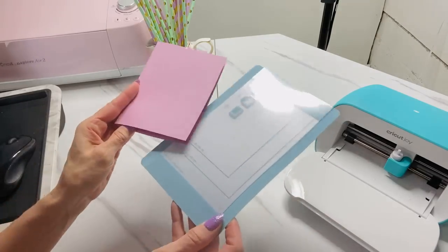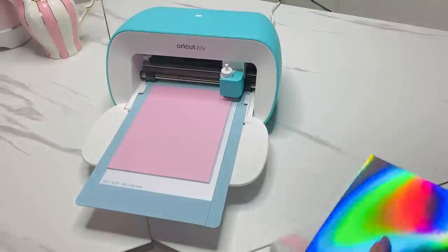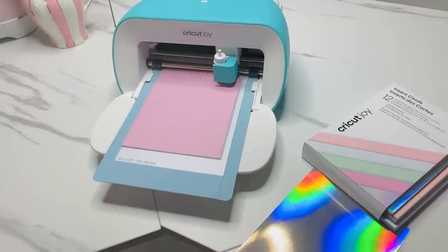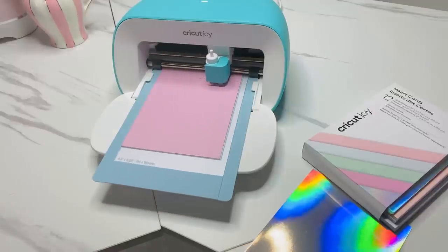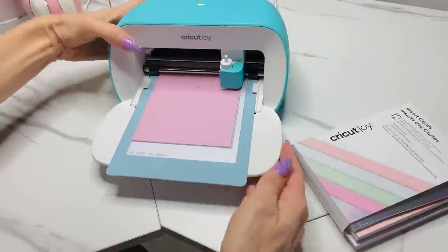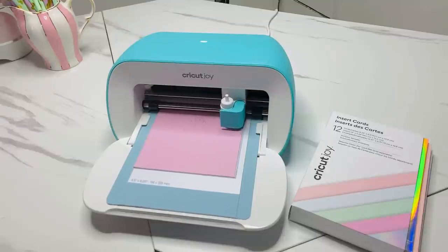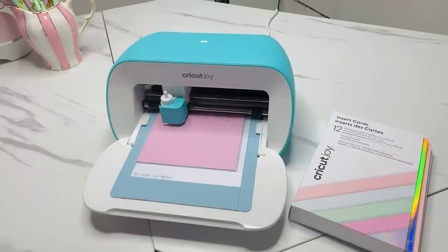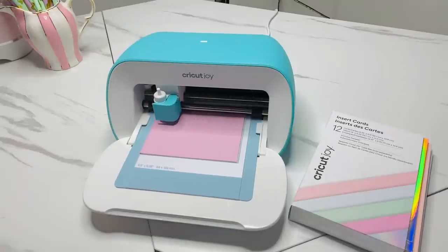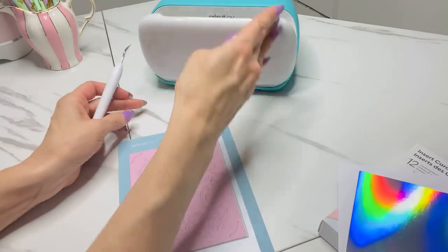The next thing I wanted to make was a customized card — my sister is getting married this year and I wanted to make a beautiful congratulations wedding card. Using the Cricut Joy, they have little card inserts you pop onto the card-making mat, which is already measured. You just go into Cricut Design Space, select whatever beautiful card you want to make, click make it, and boom — it cuts everything for you. The Cricut card combination pack comes with 12 insert cards plus a pretty card to go behind it to really highlight the beauty, and my husband was really impressed with this one too.